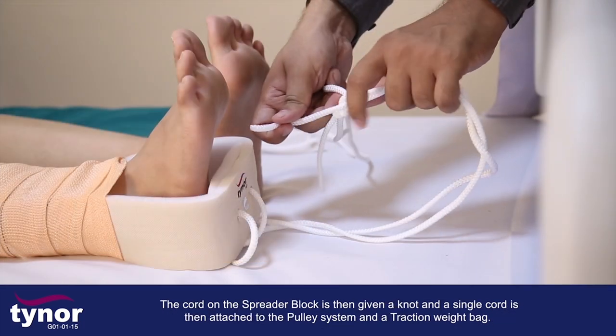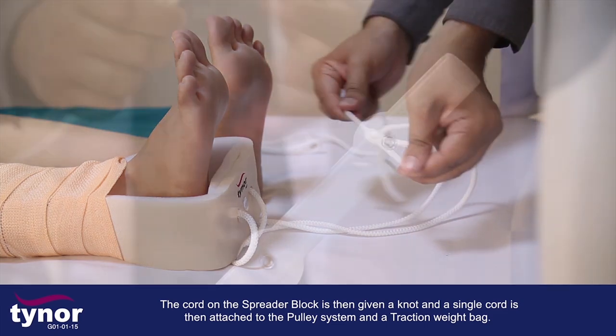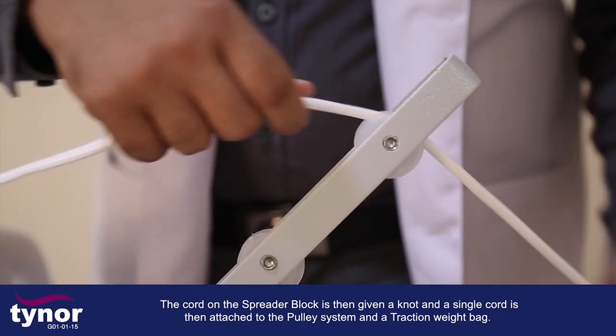The cord on the spreader block is then given a knot, and a single cord is then attached to the pulley system and a traction weight bag.